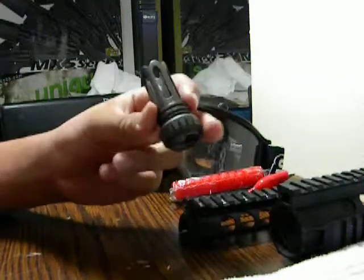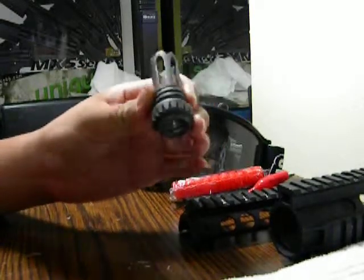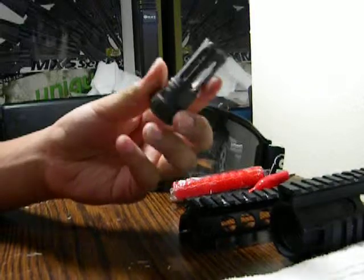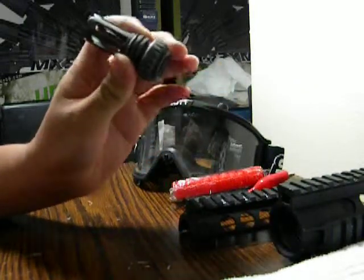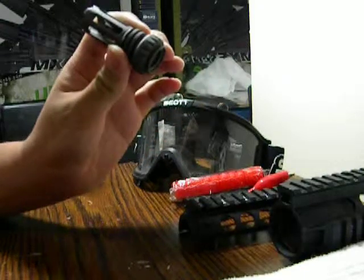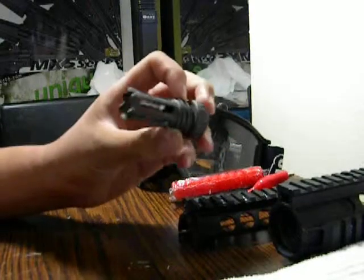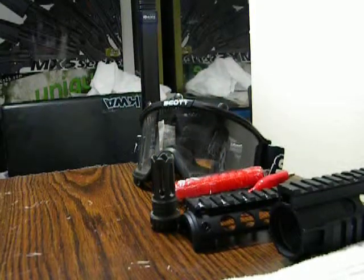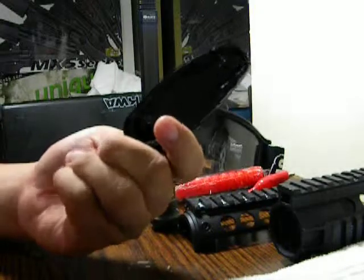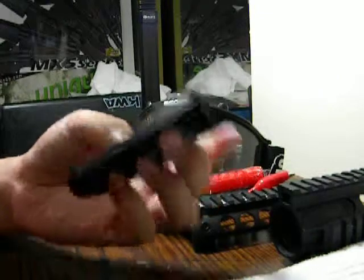Next up, we have a $40 flash hider. Originally it comes with a suppressor mount for it, but there are cons to this. It looks very nice — that's a positive — but it does not come with the suppressor that it originally had. Also, a random butt plate to some type of M4. I do not know nor care to know.